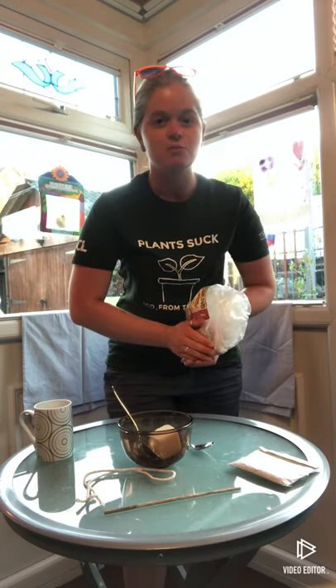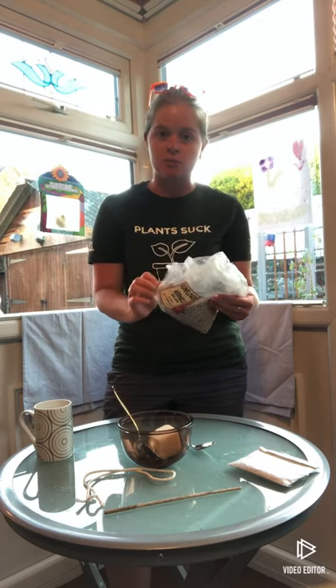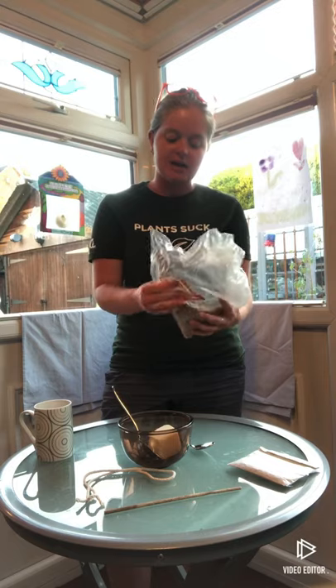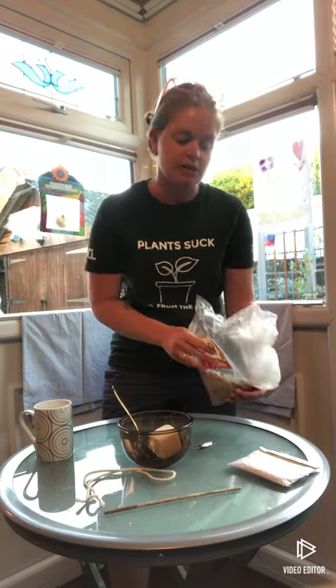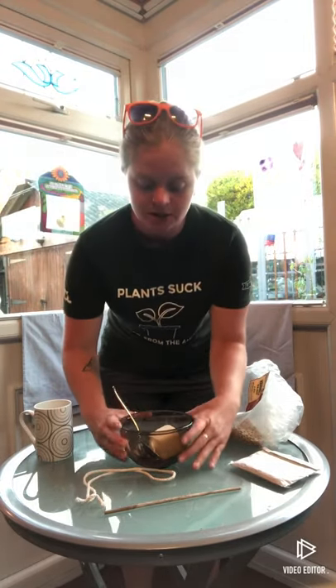Sunflower hearts are really good for the birds because it means they can get the energy straight away — they can eat the whole thing. They can't actually eat the black casing on the sunflower seeds as far as I'm aware, and it takes a lot of time to break them off before they can feed the hearts to their chicks or eat themselves.